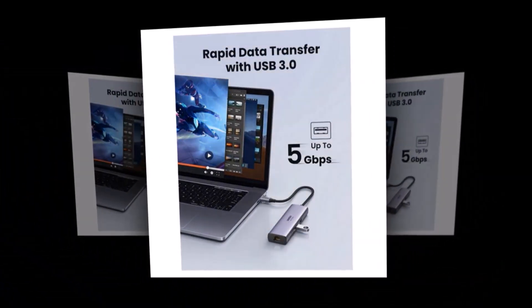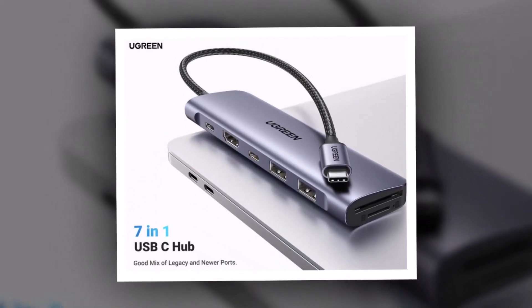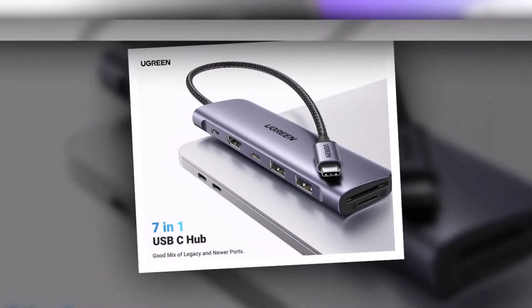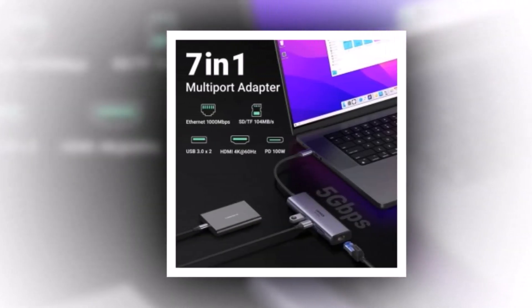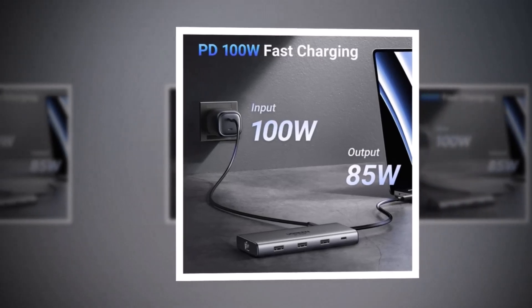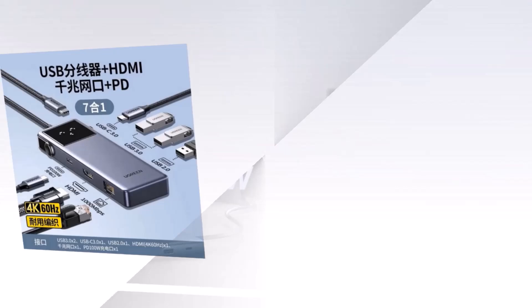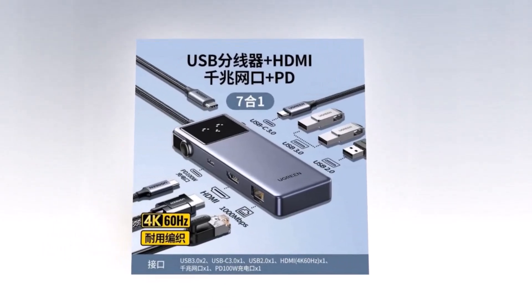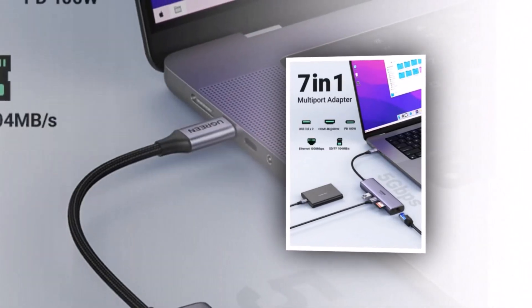The SD and microSD card slots are particularly useful for photographers and videographers who need quick access to media files. The only drawback is that it lacks an Ethernet port, which might be a deal-breaker if you need wired internet. Additionally, while the hub supports pass-through charging, you may experience slightly reduced charging speeds if multiple devices are connected simultaneously. However, for casual users looking for a cost-effective, travel-friendly hub with all the essential features, this is hands-down the best value for money.